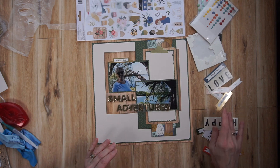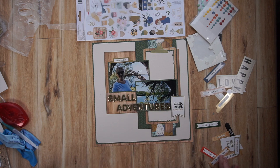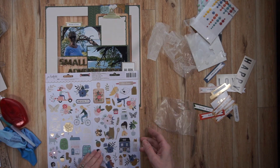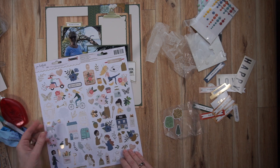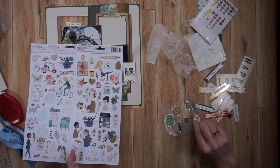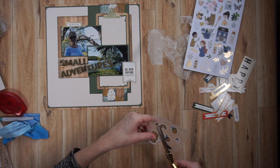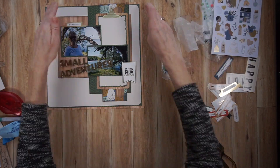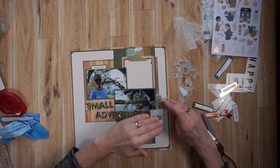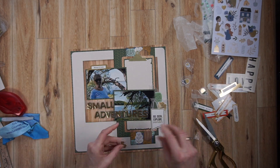'Adventures' is long, so I knew it would have to go over the photo, but 'Small' I wanted to fall just on that wood grain paper. Now I'm playing around with the ephemera pieces from the Jen Hadfield Avenue Collection — I put one in the top left and a little banner in the bottom right. I'm also placing stickers on wax paper because I don't know where I want them yet. That way I can play around with placement without them sticking to the page. I selected a few trees, a couple of acorns, and a little squirrel.